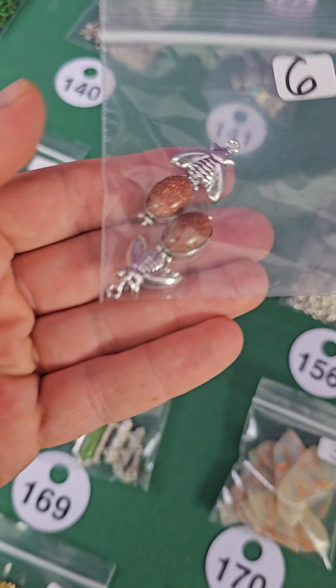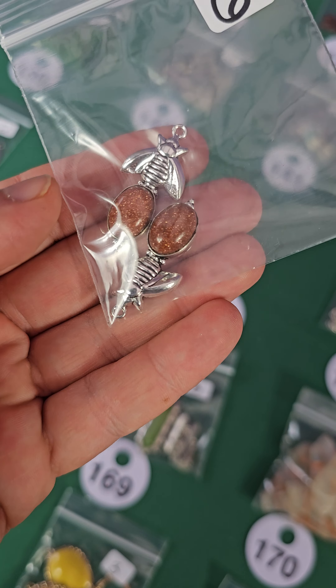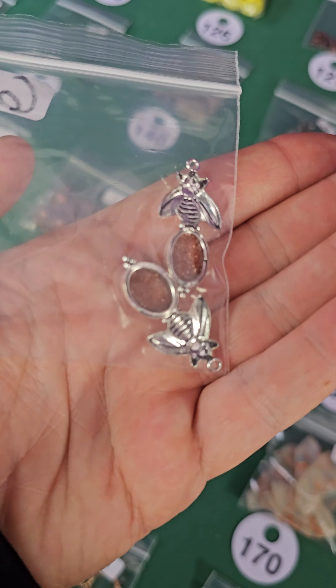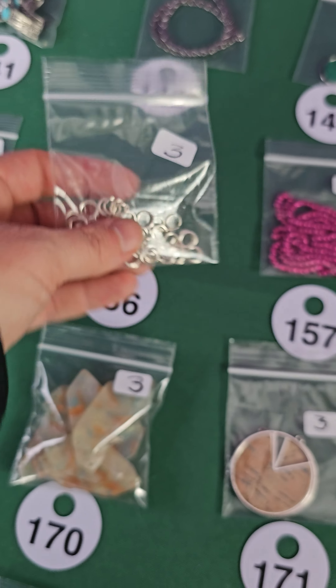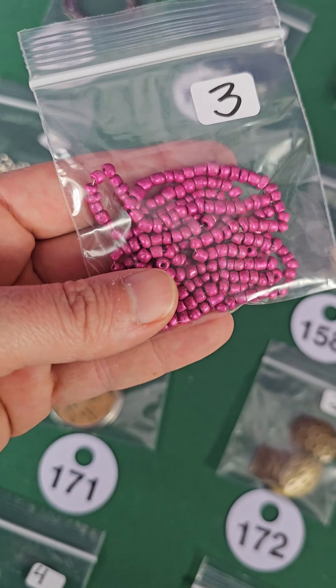Number 155 is a pair — these are gold stones, a little bumblebee. Six dollars for both, three dollars each. Number 156 — O-rings, three bucks. Number 157 — these are glass, three dollars.